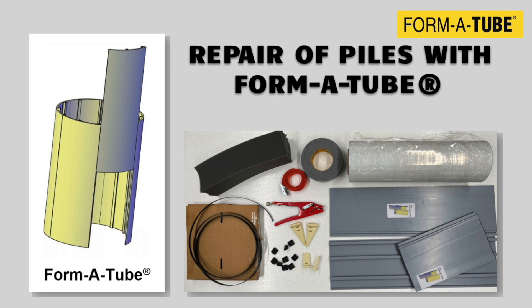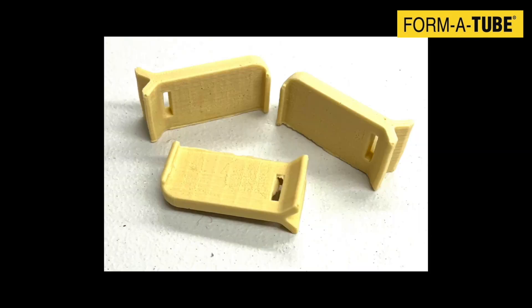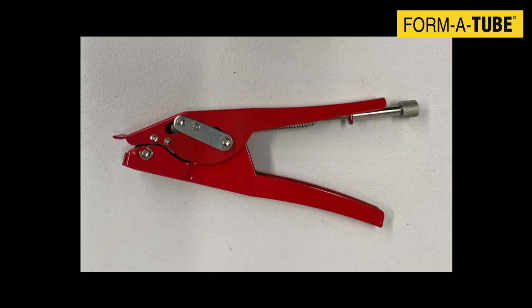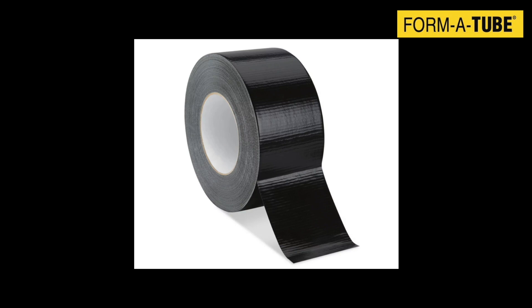The items you need for a typical installation include FormaTube strips, spacers, skirt pins, nylon banding and connectors, tensioning tool, foam strip, hose, and duct tape.